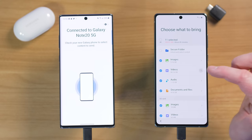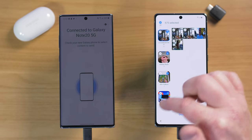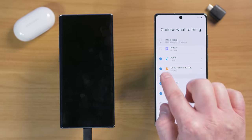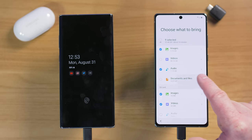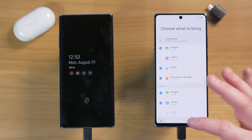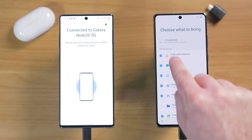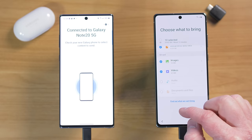Under images and videos, I have 5GB of images and 80GB of videos. Since I already back up all my videos to Google Photos and Dropbox, I'm not going to move those videos over. You can uncheck specific albums you don't want transferred. I also have a gigabyte of audio I can uncheck, and then documents and files — anything in the My Files application. At the bottom, there's also the option to copy SD card images and videos to internal storage.